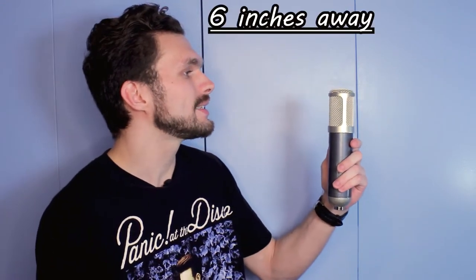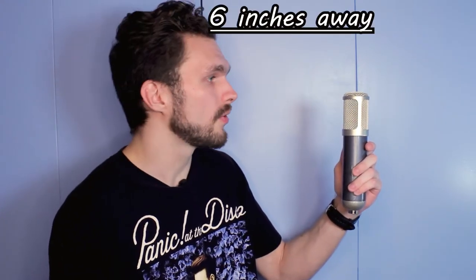So when you're recording your vocals, how do you know the right distance to be from the microphone to get the greatest sound quality? When recording with a condenser microphone like the MXL 880 or any type, you want to make sure you have your microphone at least six inches away from your mouth.